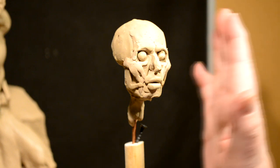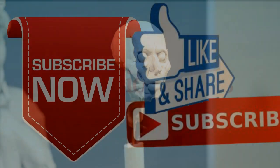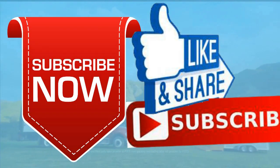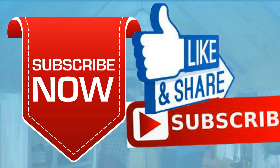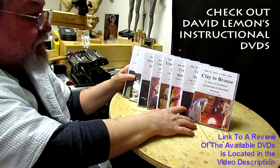All right, mister, I'll be working on you tomorrow. Good night, everybody. Give me a thumbs up and share my video, and then check out my instructional DVDs — the link is down below this video.